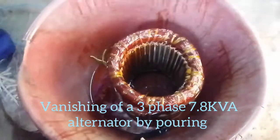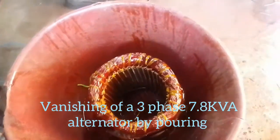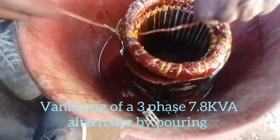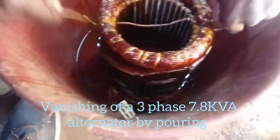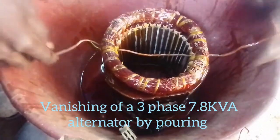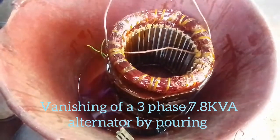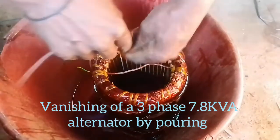At this juncture, when you look carefully you will see we have washed the whole system with the insulation varnish. Using this wire, it will help us keep it hanging so that the excess varnish can run down. You can recollect the excess varnish for future use.